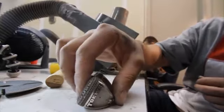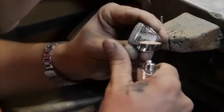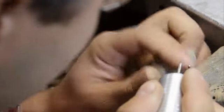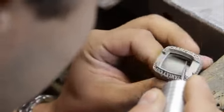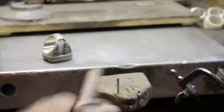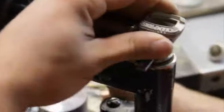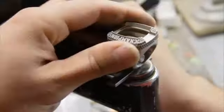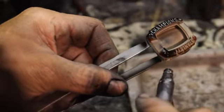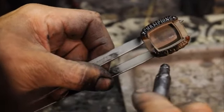Each ring is hand cleaned and polished by the master jewelers, who also hand carve additional grooves into the ring. The ring is antiqued to bring out the intricate detail, then sprayed with a special kinetic paint and hand wiped.